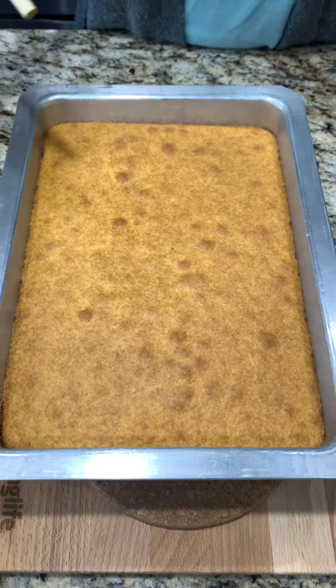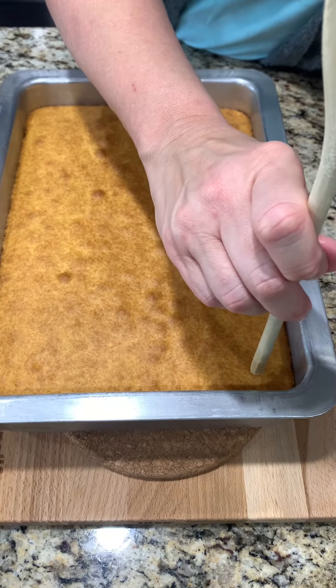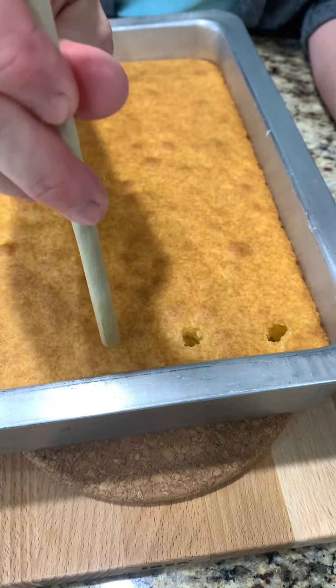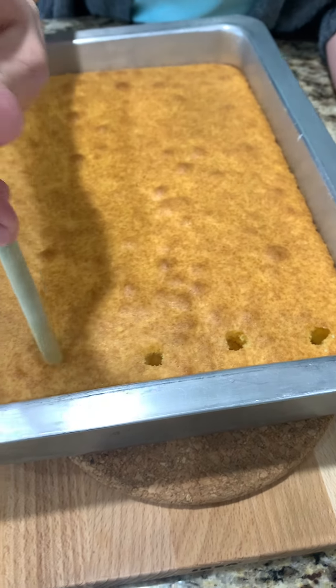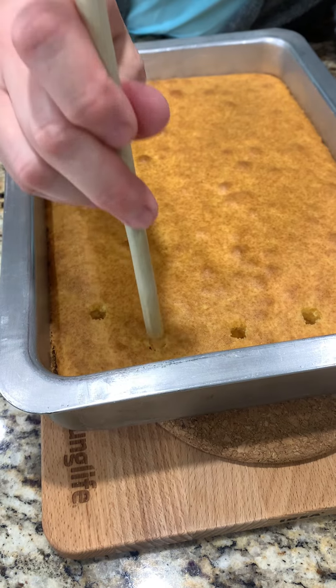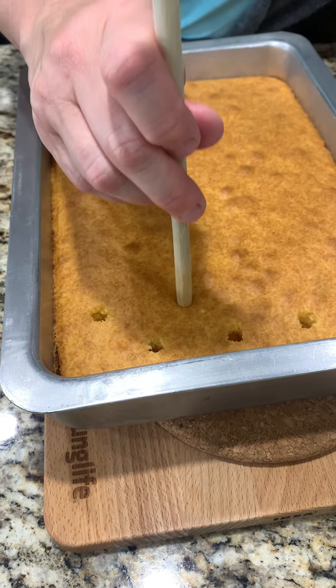Now that the cake has cooled for about 15 minutes, we're using the end of this wooden spoon and we're going to poke holes in it. We're gonna be adding something to this that is delicious, and then it's gonna go down in there.